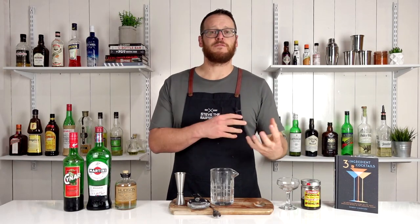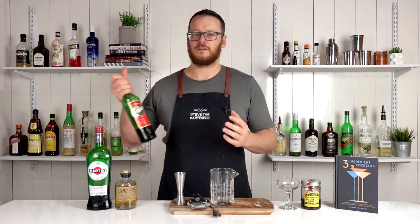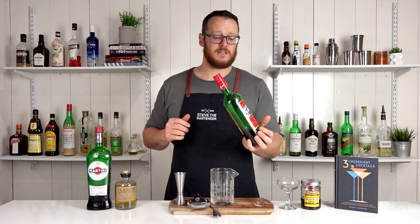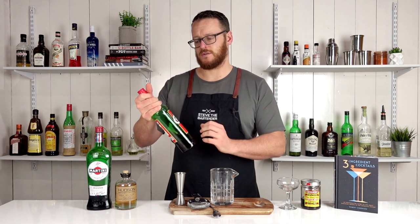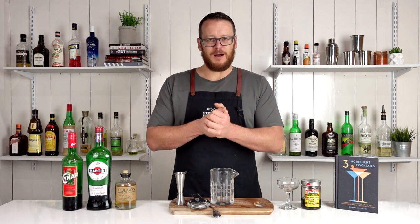This one is essentially a riff on a Manhattan — an Amaro version, simply adding a little bit of china to add some bitterness, and that sort of counteracts the sweetness from the sweet vermouth. Pretty keen to try it.